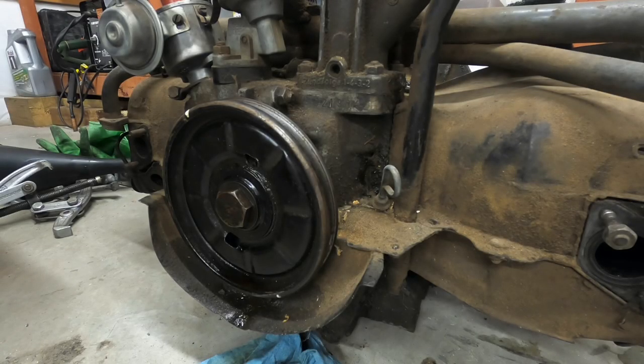I've had a couple people ask me to make a video on how to remove the pulley, so I've done some research. Every time I've removed one I've always had the rear apron off the car or the engine was out of the car, but there are a few ways you could do it.